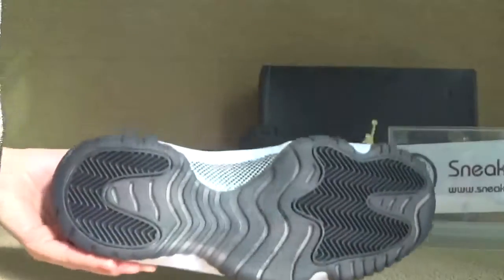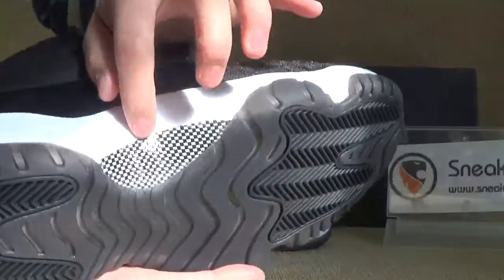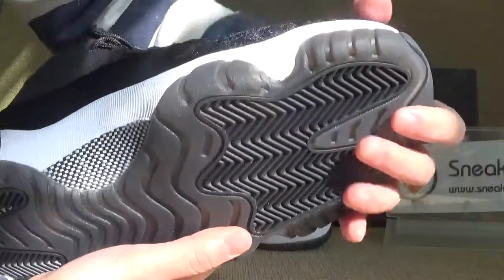Okay, now let's turn to the bottom. We got the brake button and also here we got carbon fiber, so we can check the button.